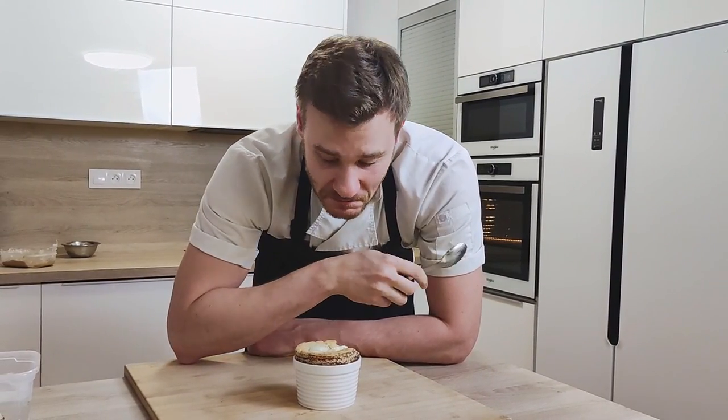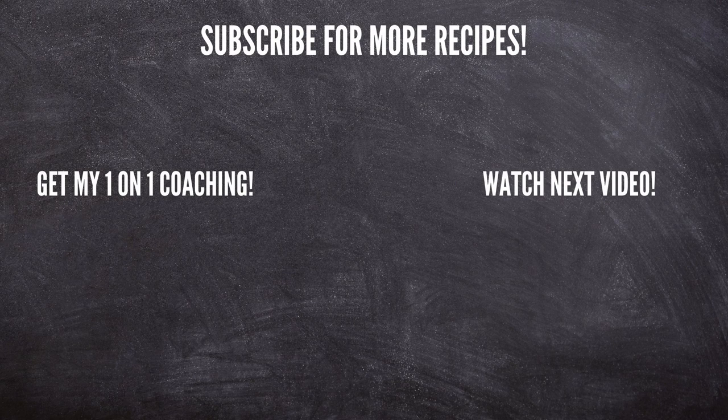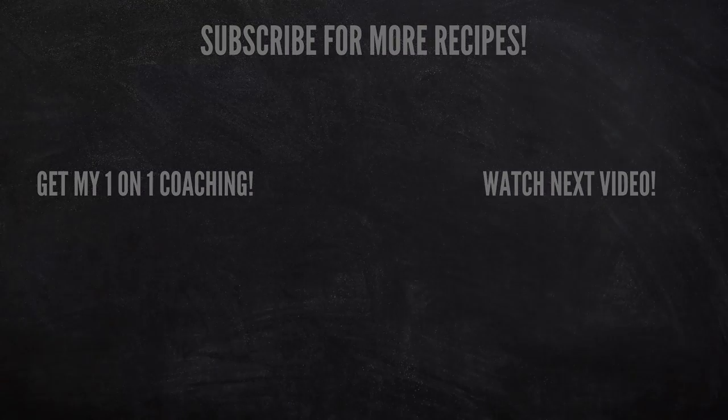This is just delicious — I totally recommend you try it at home because this one is amazing. The full recipes for everything you can check out in the description down below. And if you'd like to learn fine dining cooking from me personally, learn how to create your own dishes, cook at home like a professional chef, and improve your plating, you can apply for my one-on-one online coaching at chefmike.com and I'll help you achieve your cooking goals. That's everything for today — thank you for watching and I'll see you soon!